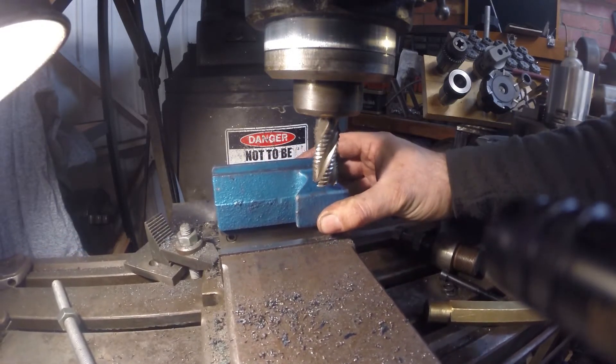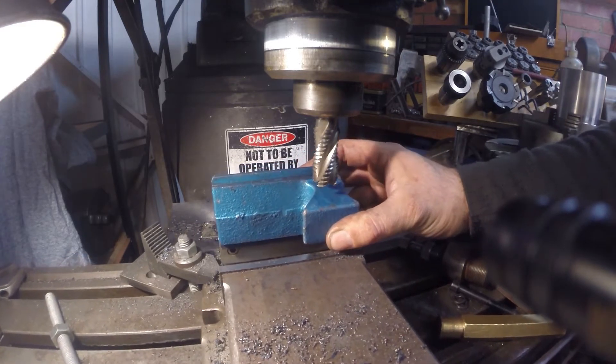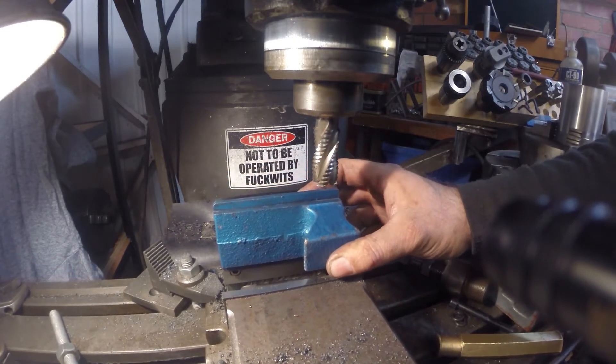What to do now? How do we hold this? What can we do with it? I'm thinking I can probably grab hold of it at the bottom and support it with some clamps at the top just to stop it wobbling around.